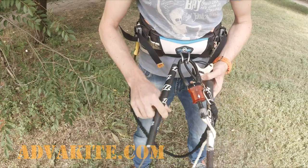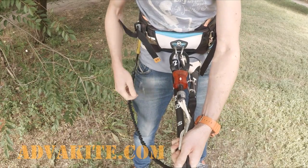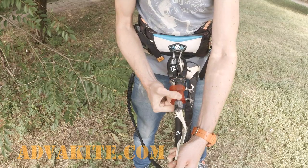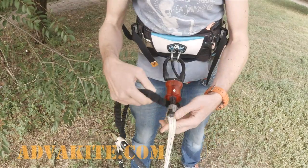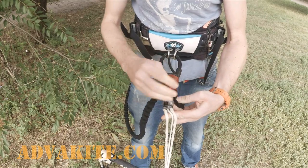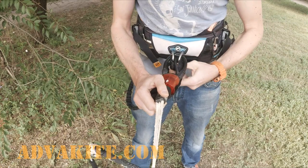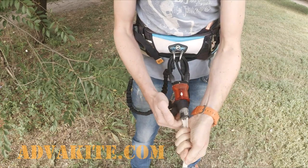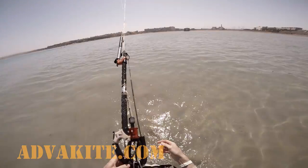First of all, I want to emphasize again that techniques described in the first episode are recommended for those cases when one of your lines wraps around the harness hook, or your safety system has a critical failure or is blocked somehow, so you don't have any other options. If you are still able to release the kite completely, do it if the situation is getting serious. Now let's start with our questions.